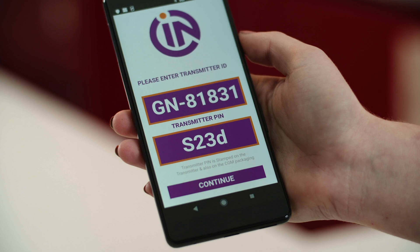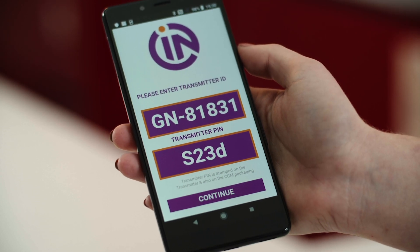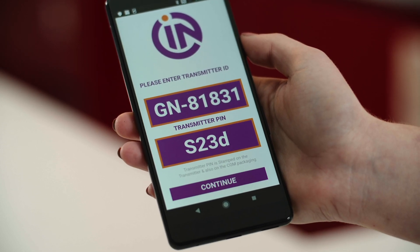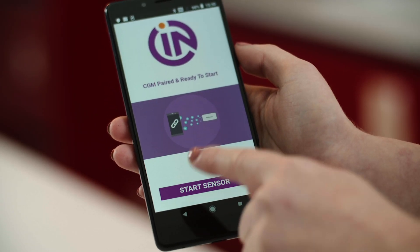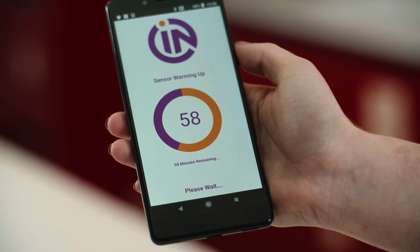In the transmitter ID section, enter the transmitter code which is printed on the back of the transmitter. The code is also printed on the back of the transmitter packaging. Also enter the PIN number which is printed on the transmitter. Next you'll need to add the sensor ID. The final step is to start the transmitter and let the CGM warm up — this will take 3 hours.